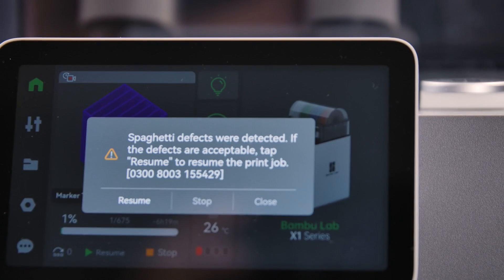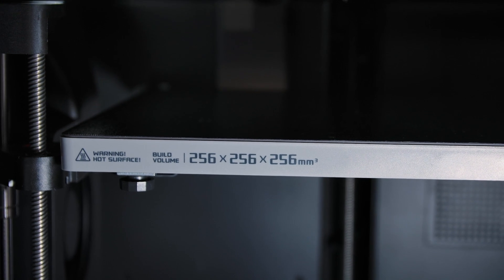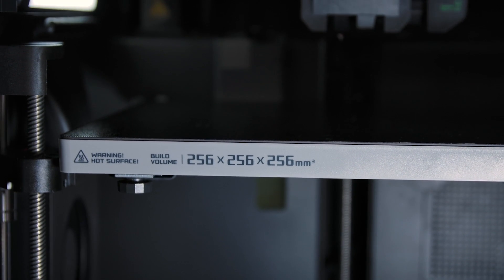The integrated webcam has AI detection features so that if it does detect that you're printing spaghetti, and we've all done that from time to time, it's going to give you a warning. For the small footprint of this printer, it actually has a pretty incredible build volume. It's 256mm cubed.